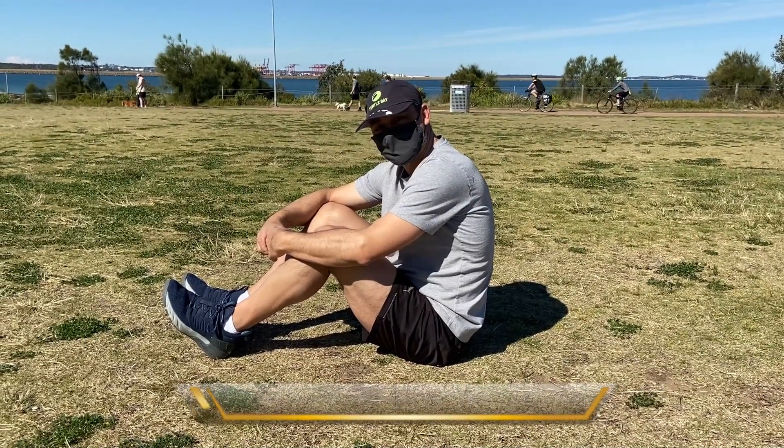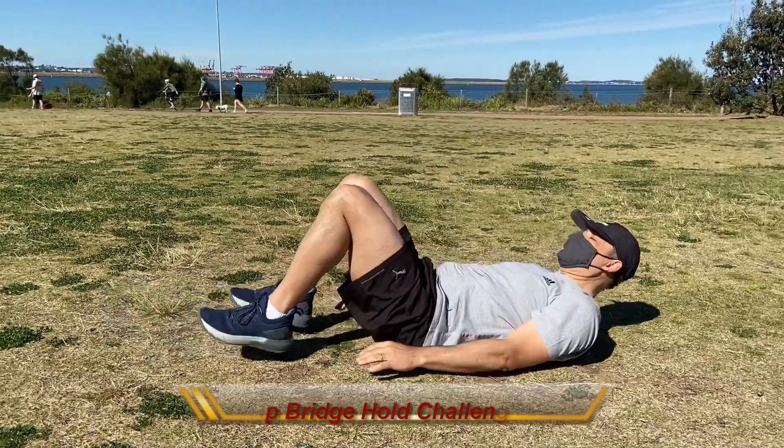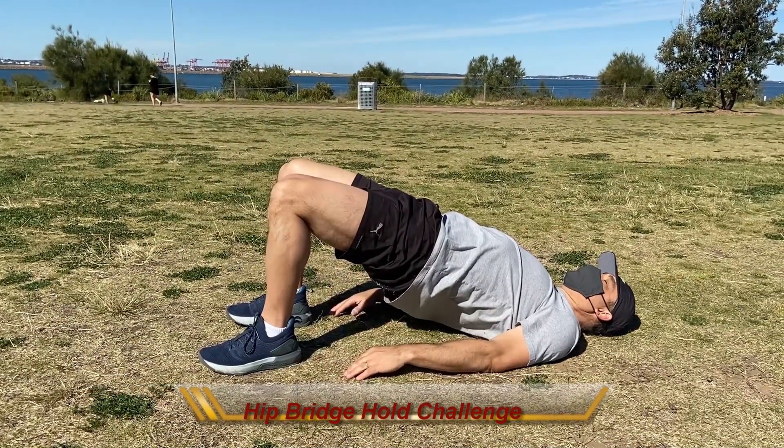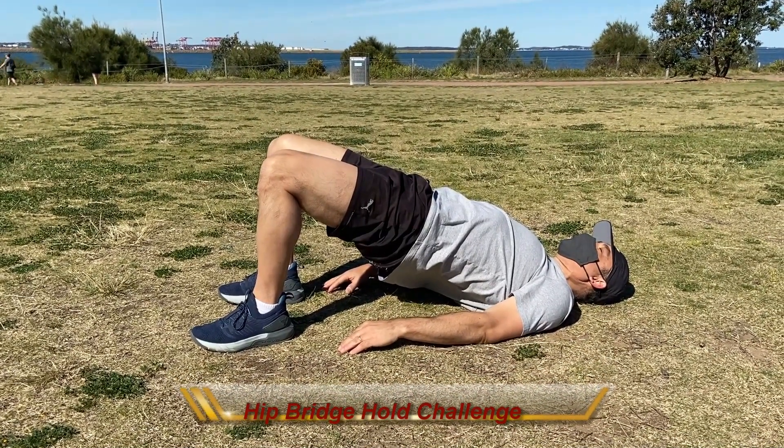Hi, here we have Joe and he'll be demonstrating the hip bridge. He'll get on his back, raise his hips so there's a straight line between his shoulders and his knees.